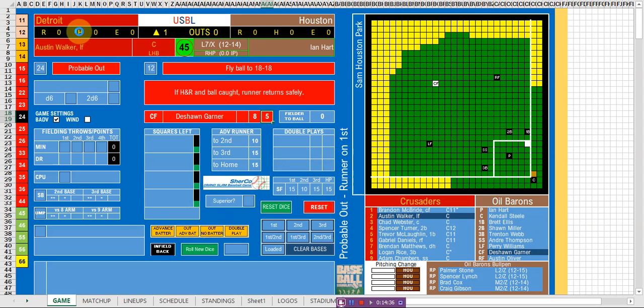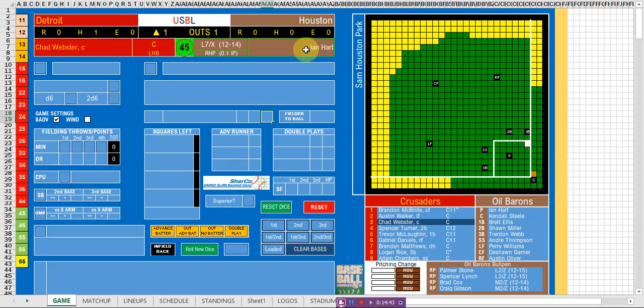We advance the batter to Chad Webster, the catcher — he's also a C. When you have the same letter combinations, the hit number becomes ingrained after a while. It's another 45 for the probable hit. We roll the dice and reveal a 12, which is less than or equal to the walk number — it's a walk on four balls. Runners are now at first and second. We change to the first and second charts and advance the batter — two men on, one out in the first inning.